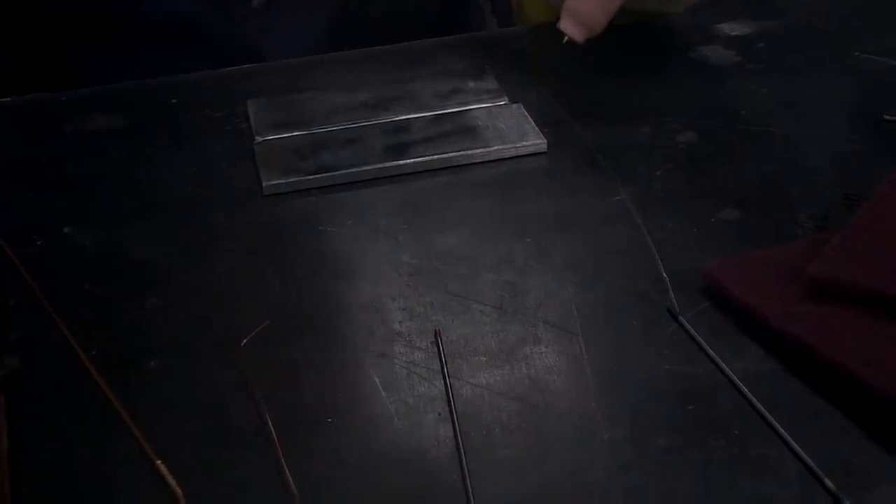We put a welding lens on the end of the camera so you can actually see while we're welding. This is going to go dark for a couple seconds before I actually do any welding. So I'm going to start an arc here — let me know when you're good. Alright, I'm going to start the arc here and let you guys see what's happening.